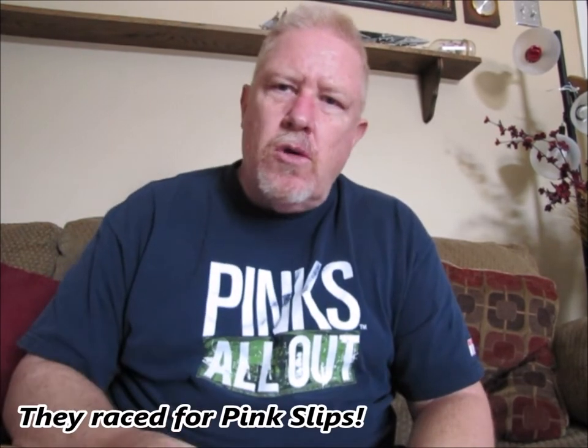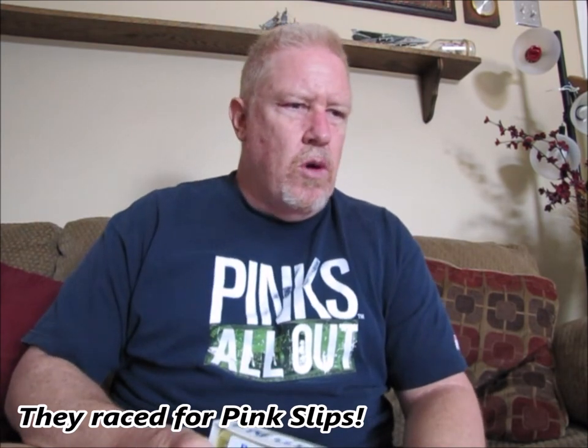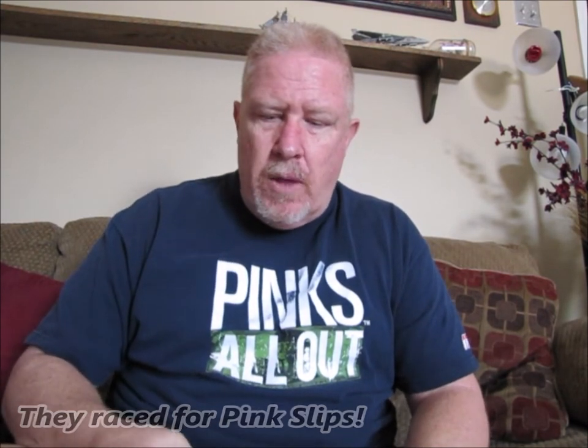Hey guys, Ed's Attention to Detail. Thanks for joining me today. I don't know how many of you guys actually remember Pink's All Out — it was a drag racing show on Speed Channel. I actually went to one Pink's All Out event in Virginia, and that's where I got the t-shirt. It was an all-day drag race mayhem — jet cars, funny cars, street cars. It was awesome. Anyway, I just did another video right before this one and I'm wearing the same shirt.